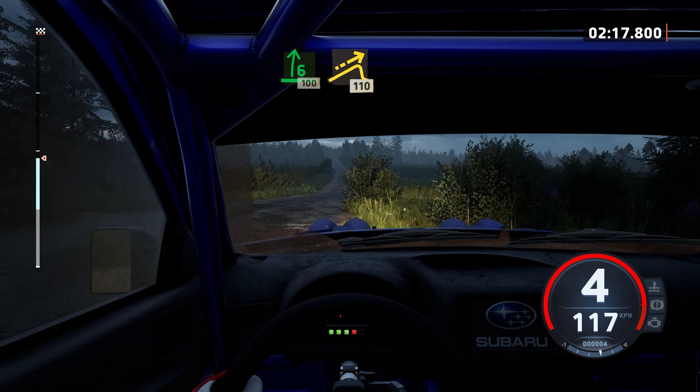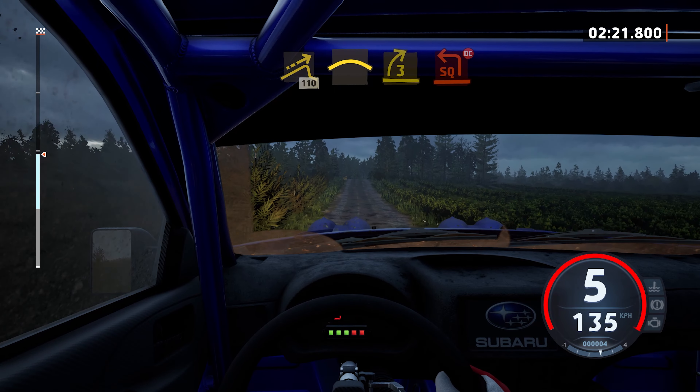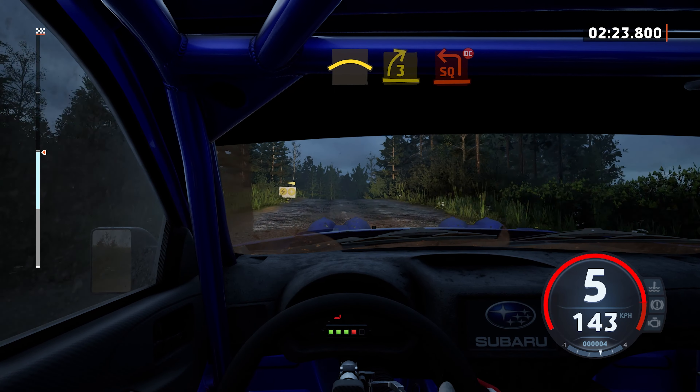Big jump, 110. Slowing, crest, and 3 right, tightens, turn square line, don't cut.